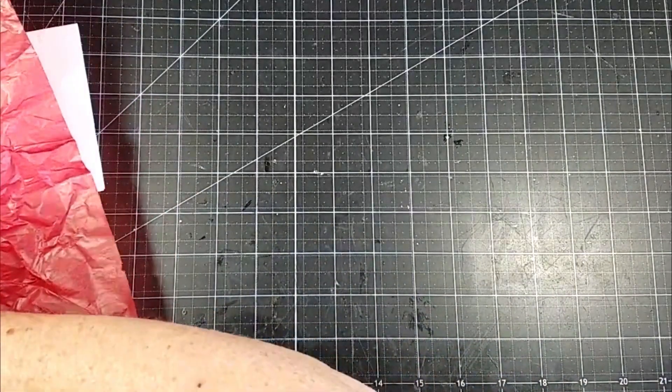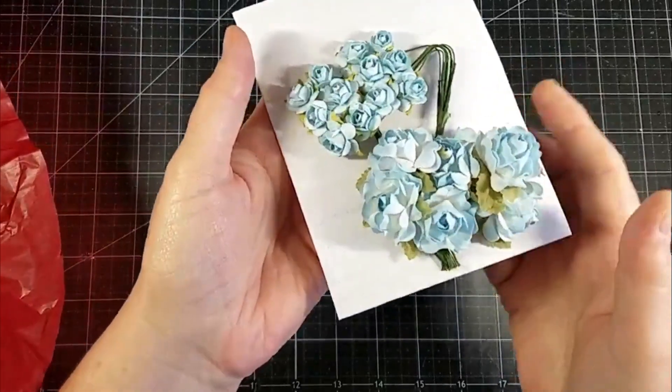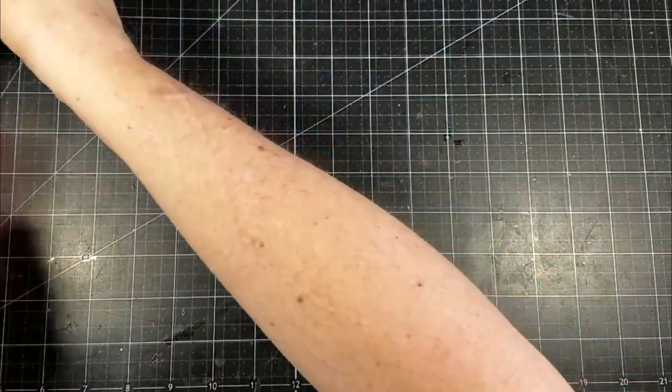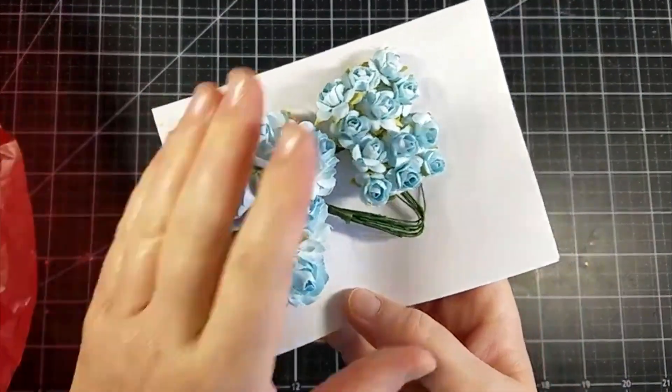And I got these really pretty blue flowers — I thought they were so pretty. I really like those. These are the large and then the small. Very pretty.